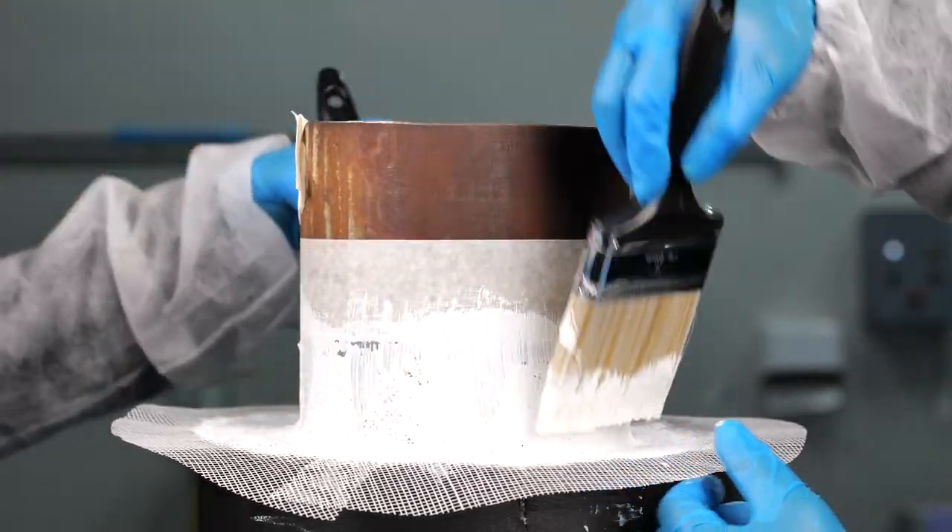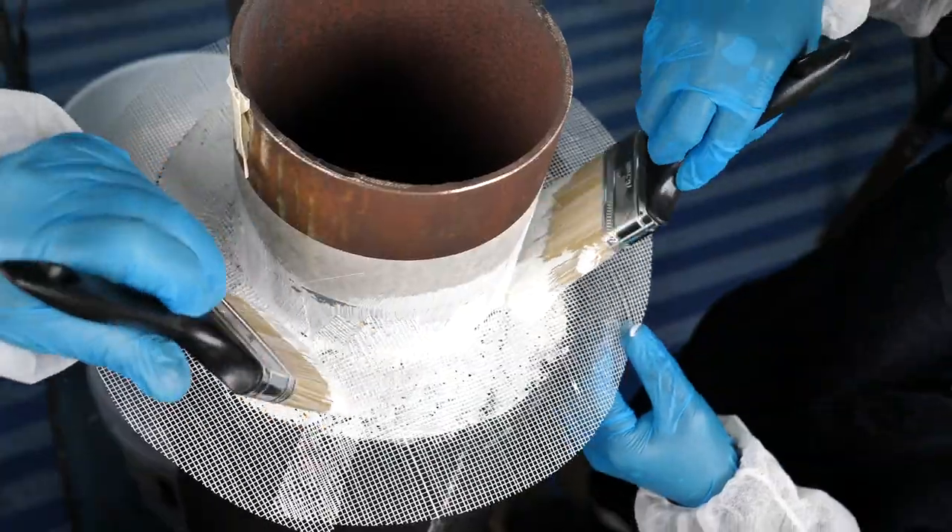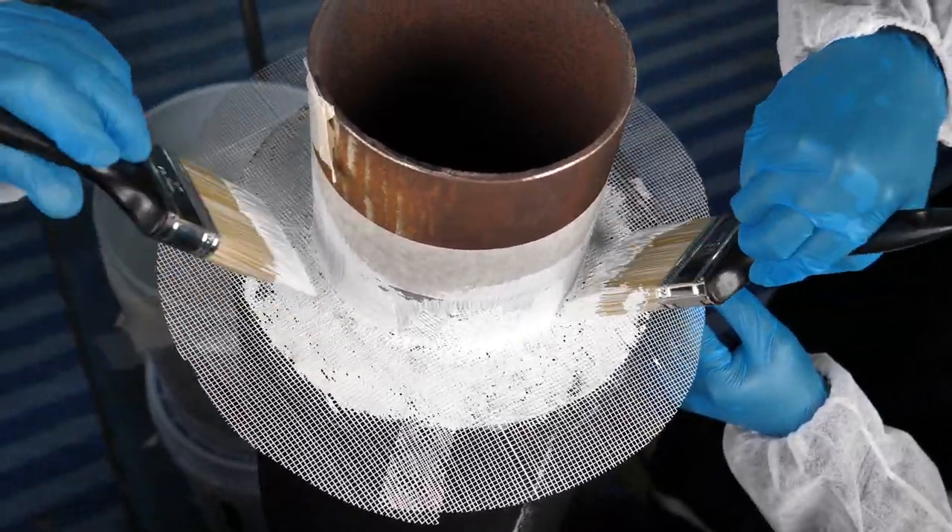In warm and windy conditions, Belzona 3211 could be thinned using water. Consult Belzona instructions for use.